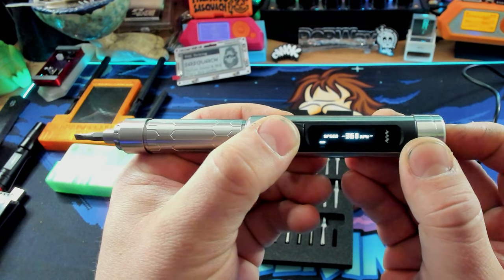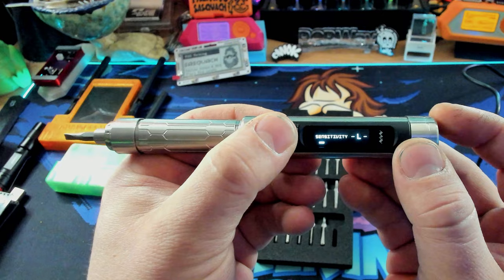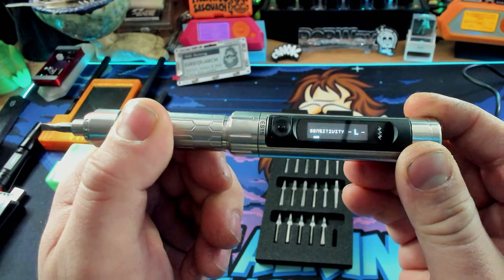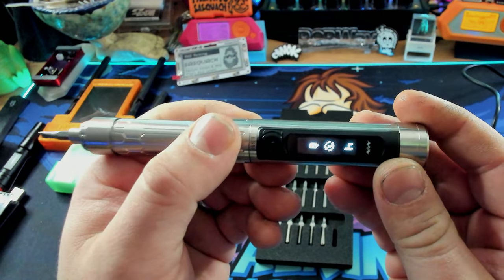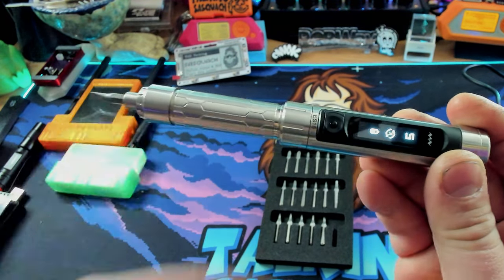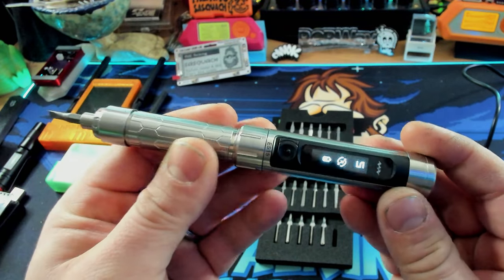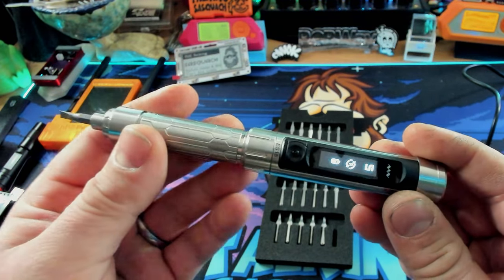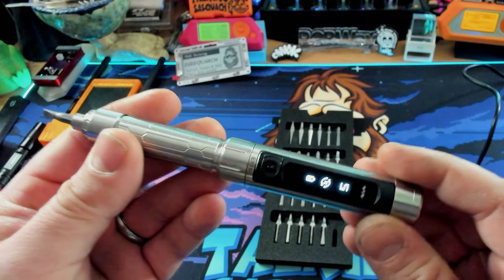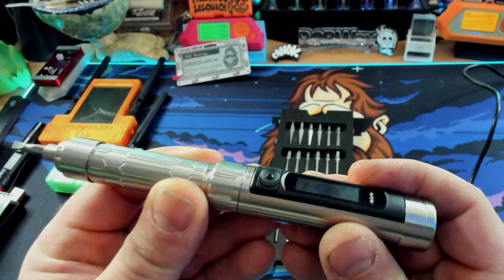Three speed settings. Sensitivity: low, medium, and high. I'm going to go with low sensitivity. That's going to be how much turn of the screwdriver it's going to take for the thing to actually work. Then we have our impact setting — it works kind of like a hammer drill. It's for breaking out really tight stuff. I'm not really sure of the application for impact on something like this, so for now I'm going to leave that off.